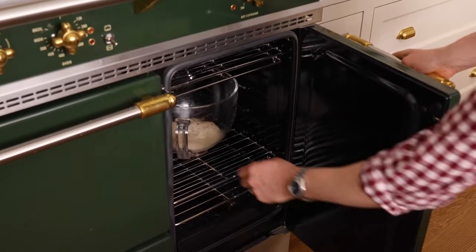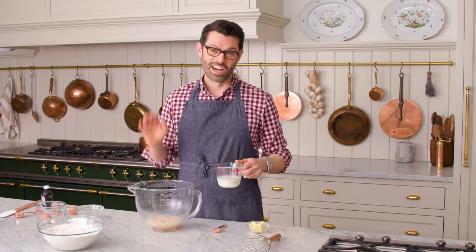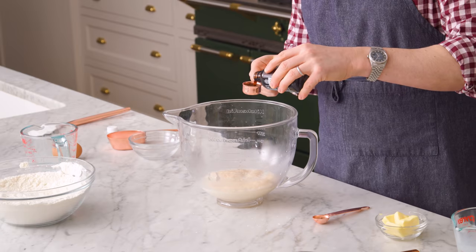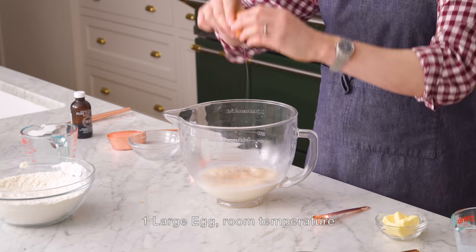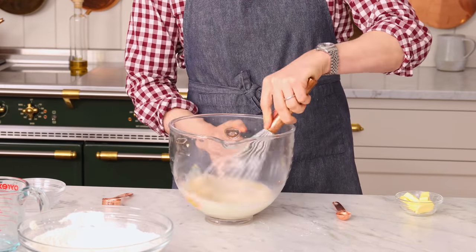Let's check on that yeast — look at that, it's a monster! Now I'm gonna add half a cup of milk, warmed up so it's not ice cold, and two teaspoons of vanilla. These are gonna be the best beignets ever. Now I'm gonna add one room temperature egg, as well as the remaining quarter cup of sugar, since I already used half of it earlier. Give this a whisk.